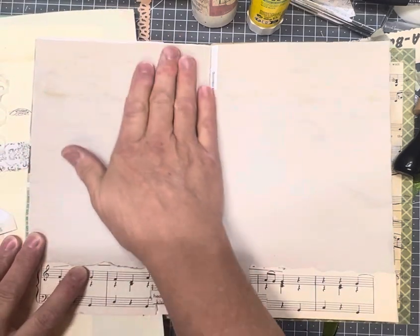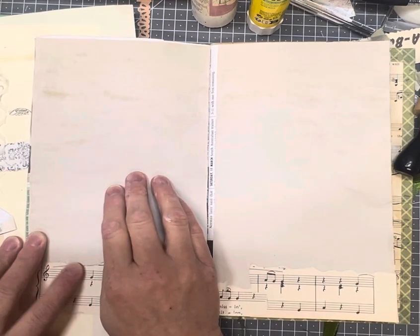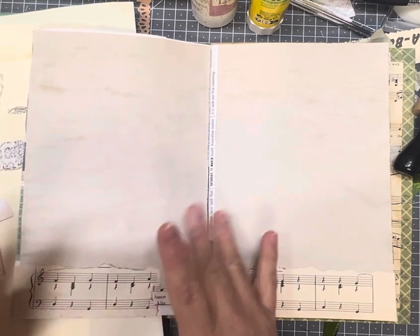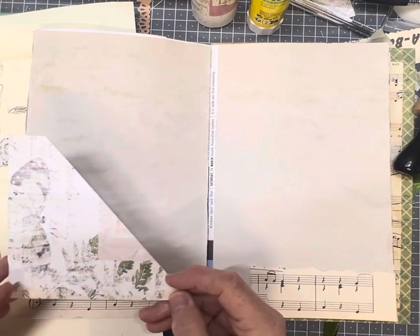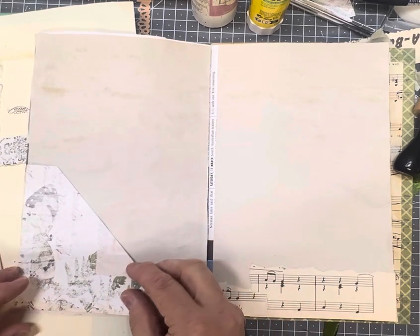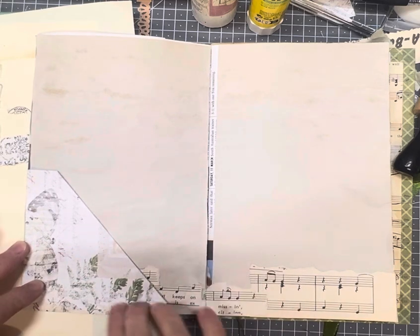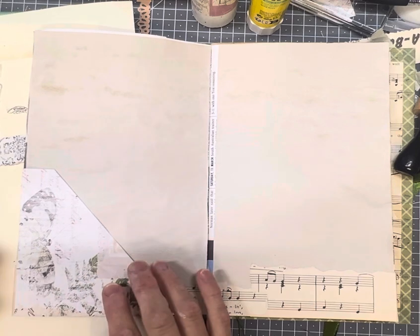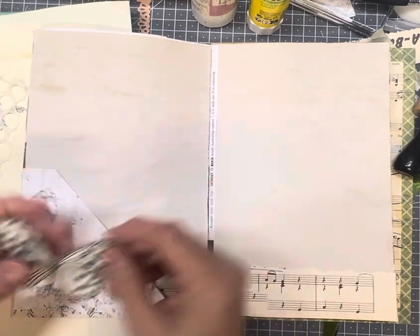This page I'm going to leave relatively plain because I want some journaling space, but I'm also going to put a pocket down the bottom which we will decorate with the thread. I've already cut my pocket using some scraps. I went through and cut a heap of pockets and tucks and things like that to use. I like this one because it's in a butterfly theme and I'm going to be using one of my butterflies that I cut out the other day.